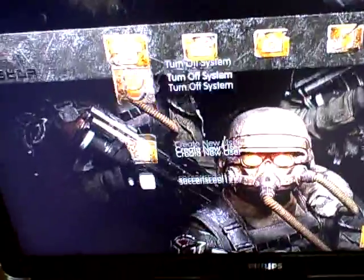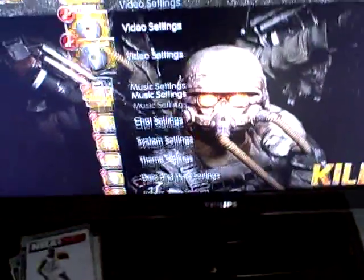It's kind of similar to the PSP, really. The interface looks like the PSP now. Starting from the left to the right, it has: Users, Settings, Photo, Video, Music, Game, Network, Remote Play, Internet Browser, and all that stuff. PlayStation Network has your account management, PlayStation Home, and PSN Store. And then you have Friends. I have a Killzone 2 theme on right now.